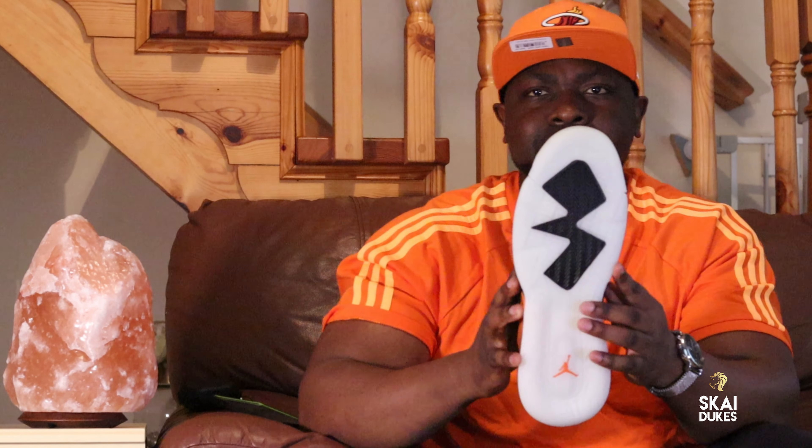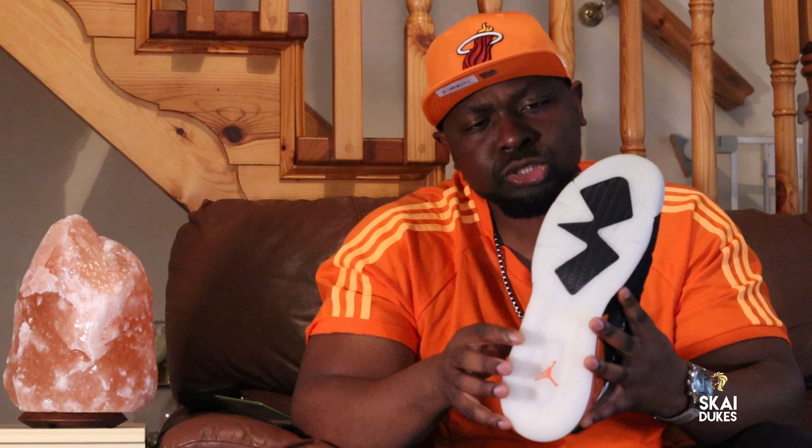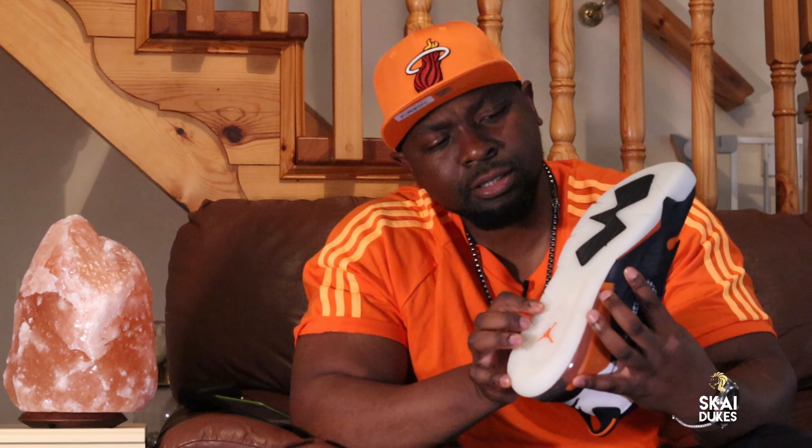Now take a look at the bottom of these sneakers. Tell me, guys, if this ain't one of the iciest soles you've ever seen. That's crazy icy right there. That's crispy.